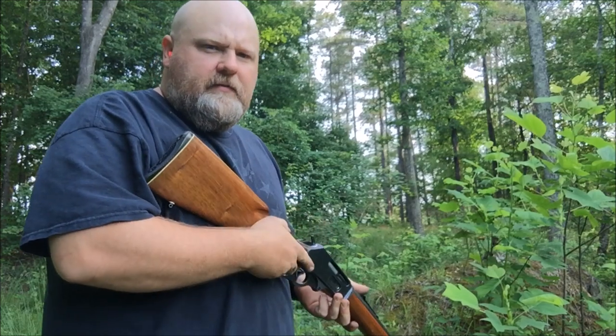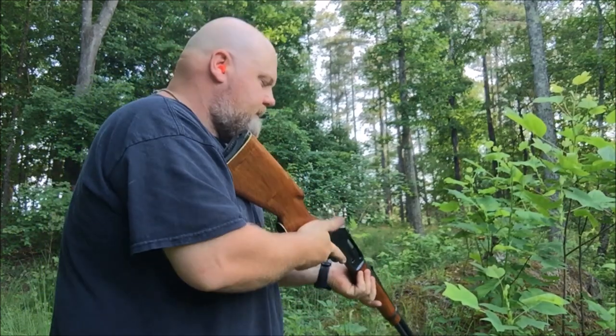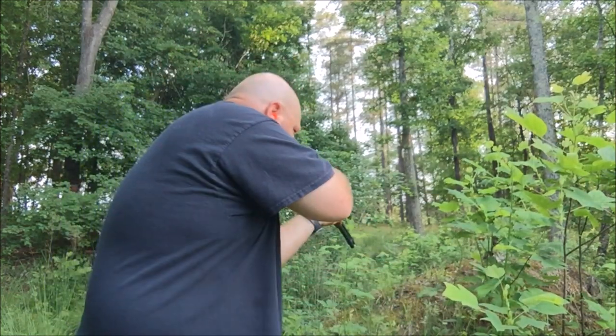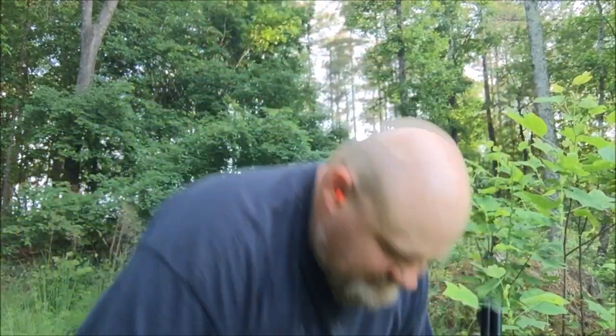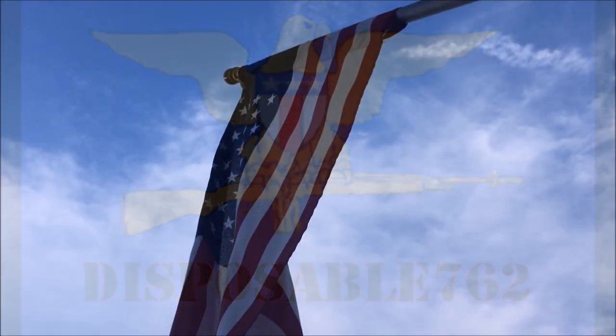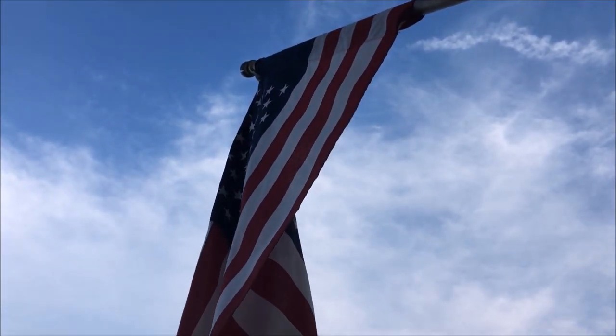Looks like they work. Every knee shall bow and every tongue shall confess that Jesus Christ is Lord, and we're gone.